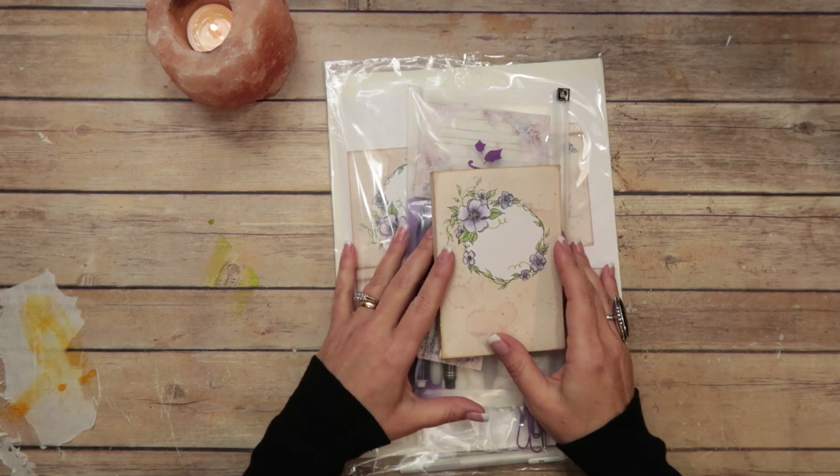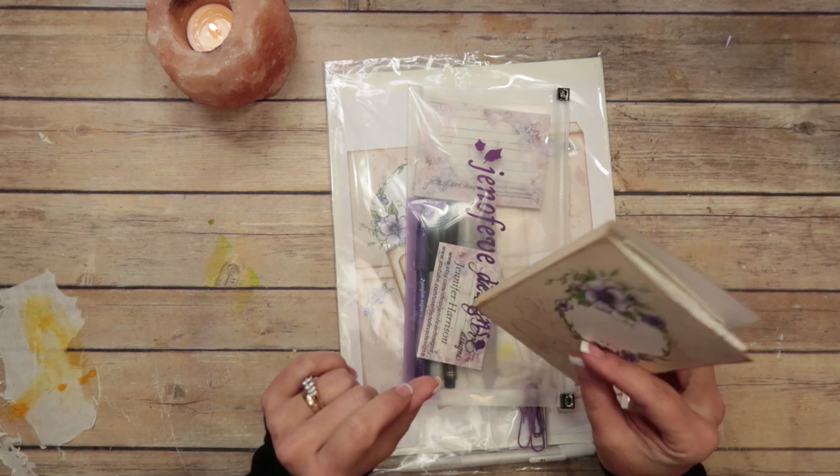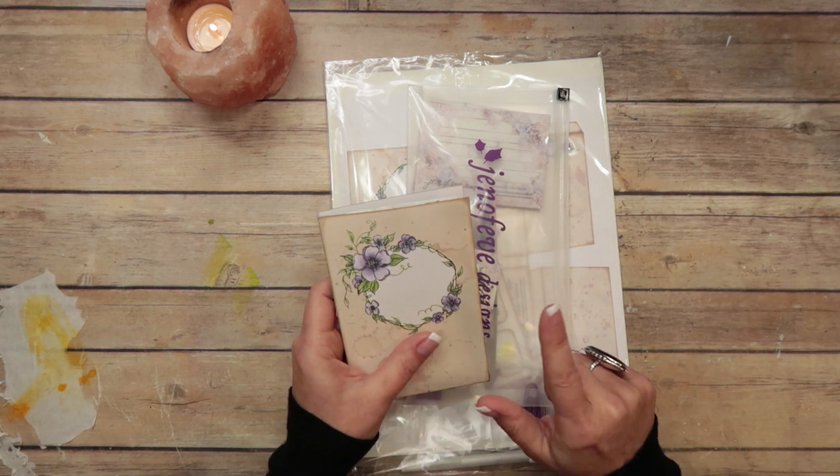Hey guys, my name is Jennifer and I am Genevieve Designs. Today we're going to be making the Travel Art Journal set that we made at Made-A-Con in September in Tennessee 2018.